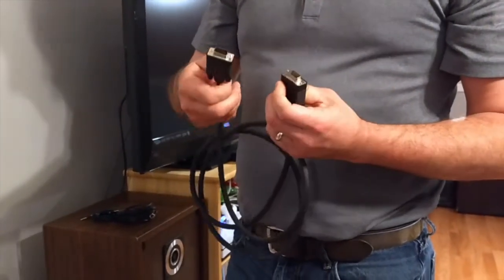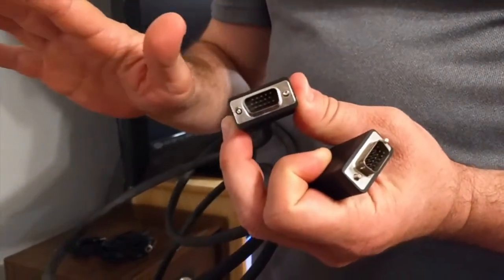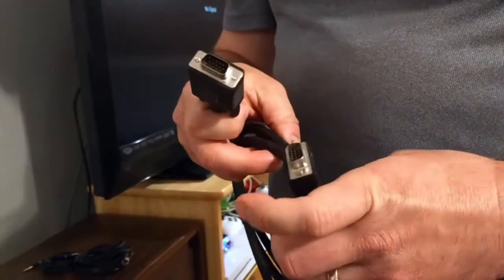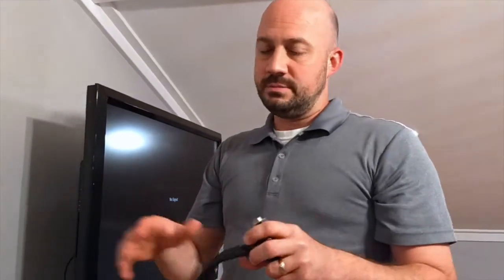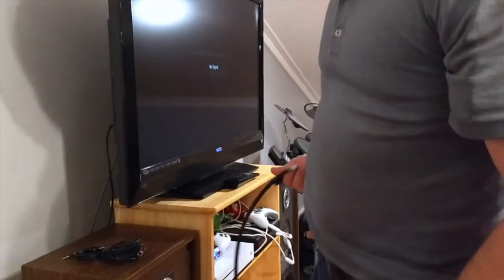This is a standard VGA cable. If you have an older laptop that has a VGA out, or if you have a desktop computer — though if you have a desktop your screen is probably big enough that you won't need to do this — this is mainly for laptops where you just want a little bit better experience. So this is hooking up VGA.